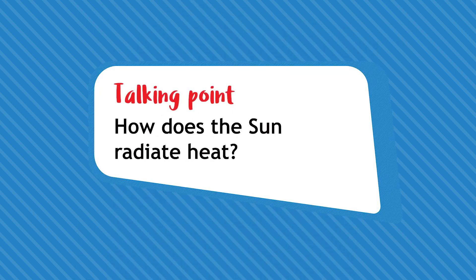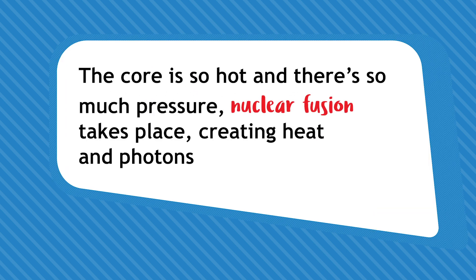Without the sun there would be no life on Earth. But how does the sun radiate heat? Because its core is so hot and there's so much pressure, nuclear fusion takes place, creating heat in photons — another word for light.